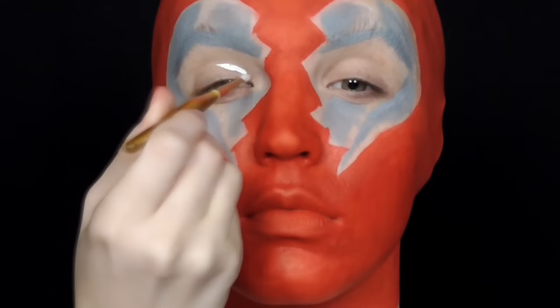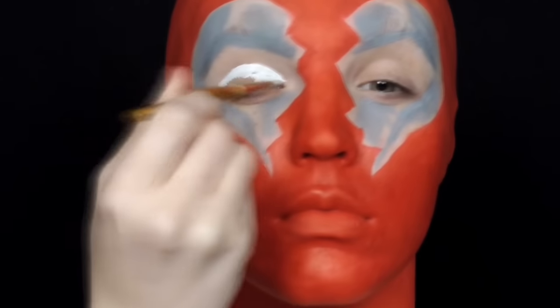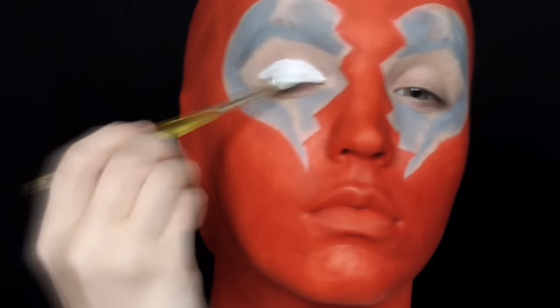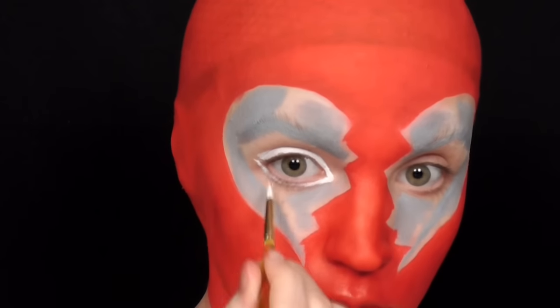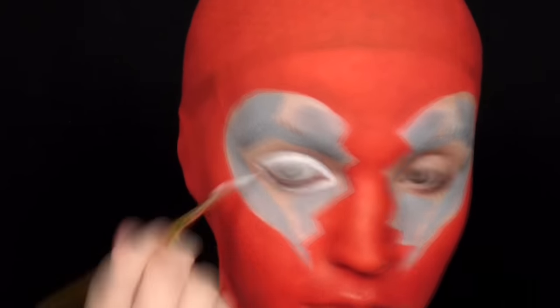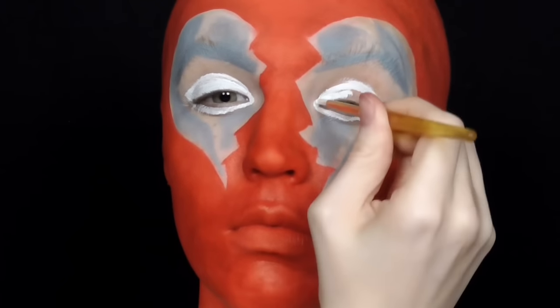Because I wanted to be able to have the eyes opened or closed for this look, I sectioned off the eye space with a white face paint that could act as the eyes if my own were closed. I also made sure — since this was the eyelid area and would easily crease — that while it was drying I took a white eyeshadow and padded it over the entire area to set the lid space.